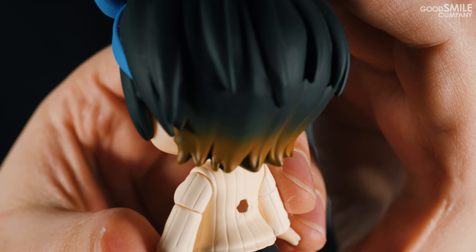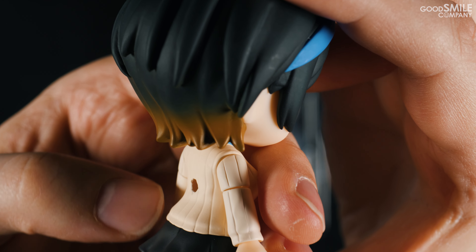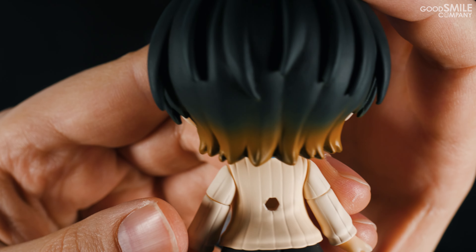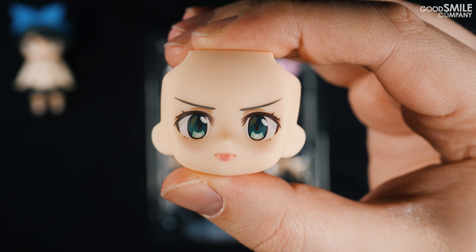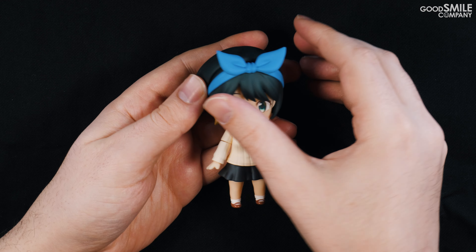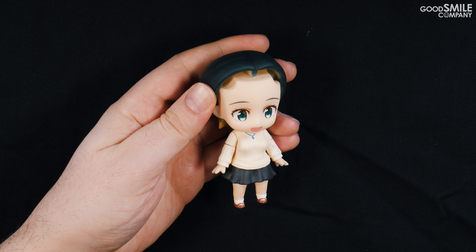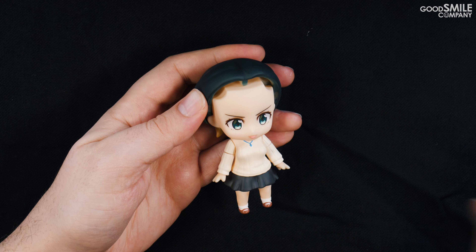There's plenty of parts to look at, but let's take a look at Ruka Sarashina herself first. Ruka Sarashina's lovely sweater, skirt, and even her necklace have been faithfully captured in nendoroid form. Her hair features subtle gradation at the back, true to her character design from the series.